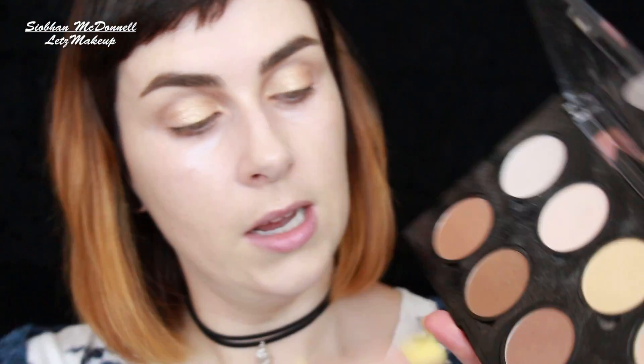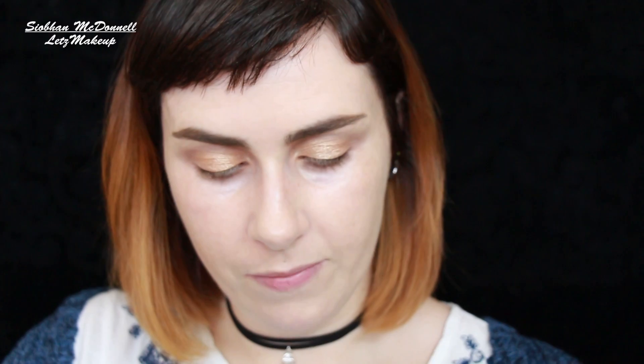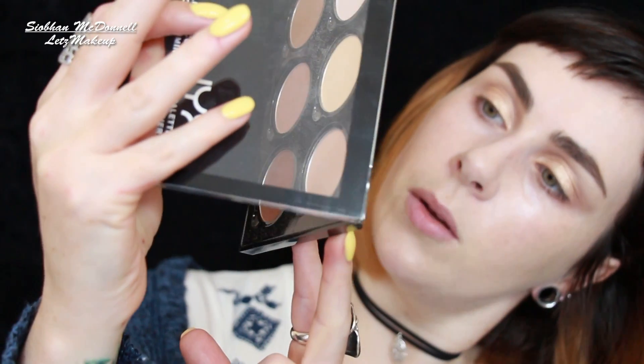I haven't done my under-eye concealer yet, which is a good thing because I'm already getting stuff on it. Now for my darker outer crease, I have a couple of options. I could go for something like this — the NYX Contour Palette; that darkest shade is quite dark, a lovely chocolatey shade. Or I could go for this by MAC — this is shade Shadowy, one of their contour powders. I'm just going to stick my finger in both and see which one is the most pigmented. The NYX one is darker, so I'm going to go with the NYX one.